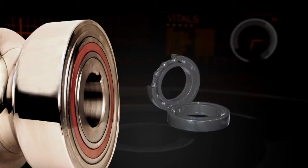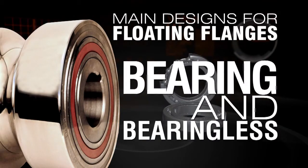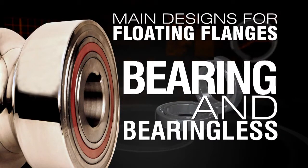Roll Craft also utilizes two main designs for floating flanges: a bearing design and a bearing-less design, each of which can be applied for use on most any size of tube, most any material being formed, and most any mill specifications. Because each tube and pipe producer has a particular set of criteria for a mark-free product,